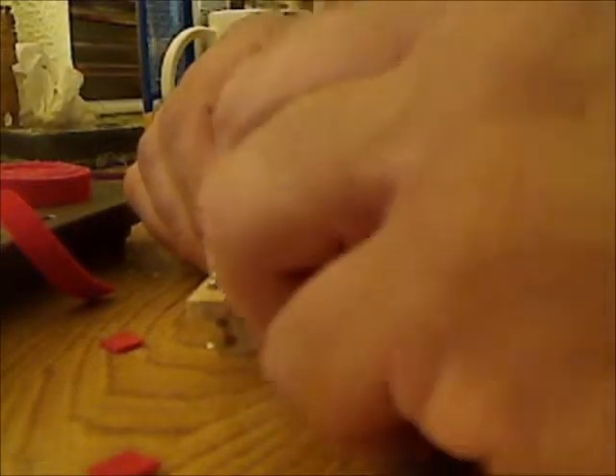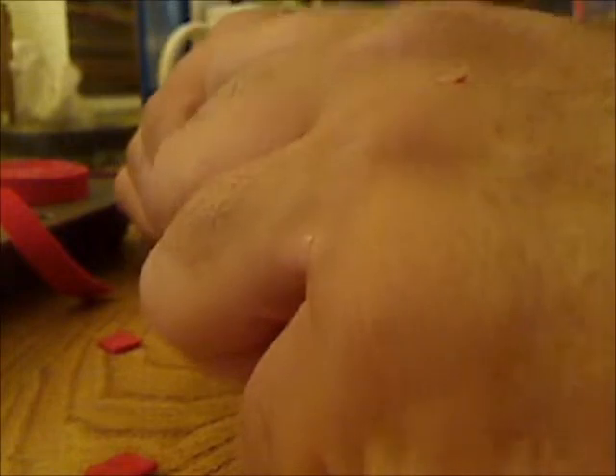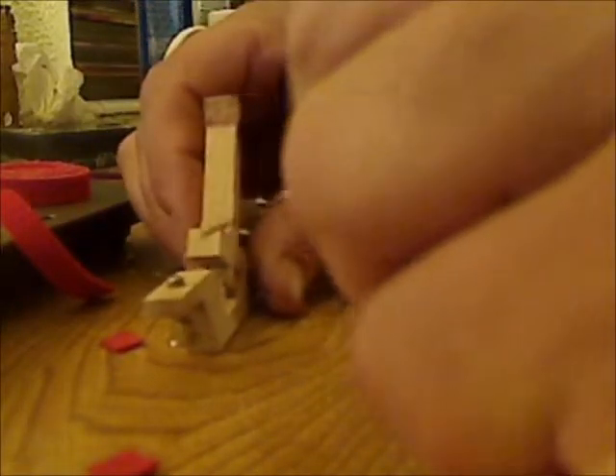I take the little screwdriver and scrape the rest of the glue out of the hole, because there's a lot of glue down in these — you've got to get it out before you put the new spring in or you'll be fighting it. It comes out like gorilla snot. Just keep scraping and eventually you'll get it done.